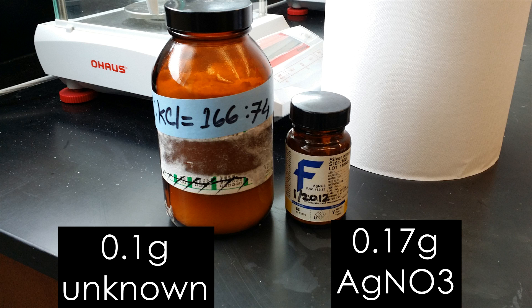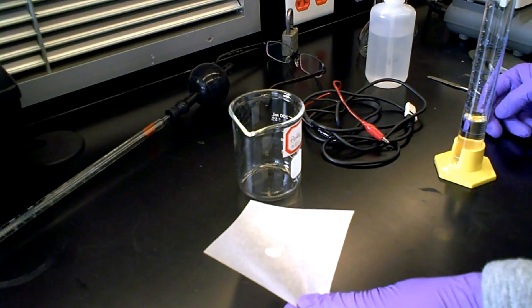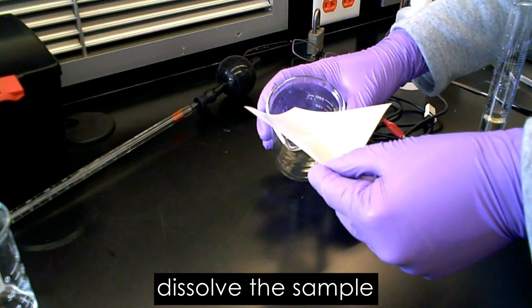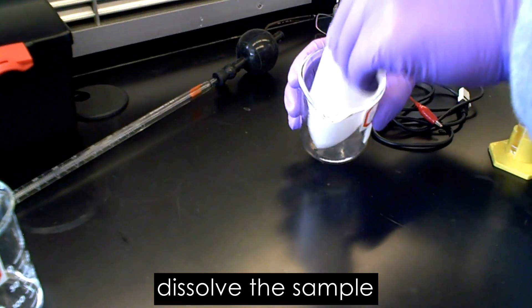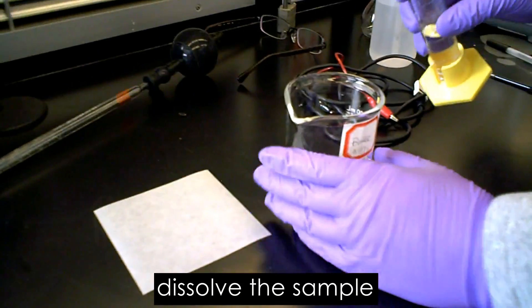First, you will need to weigh 0.1 grams of unknown mixture of potassium iodide and potassium chloride, and then 0.17 grams of silver nitrate. Then you will dissolve the unknown mixture into a 250 milliliter beaker and dissolve with 20 milliliters of distilled water.